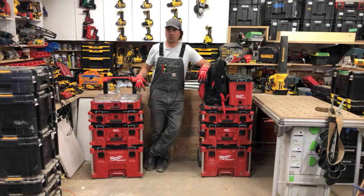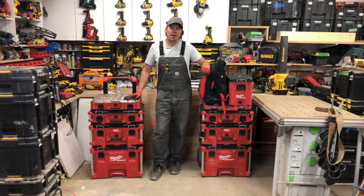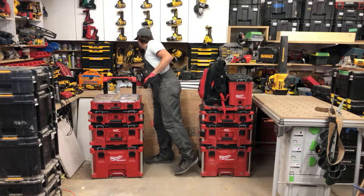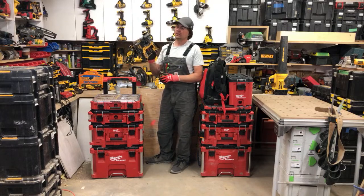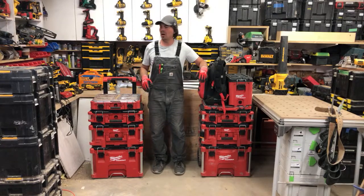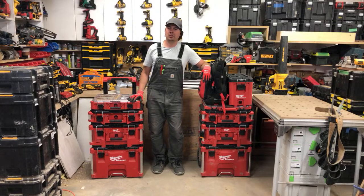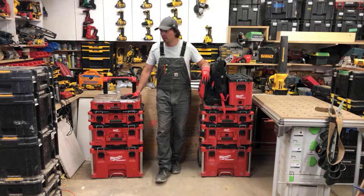One thing I love about the Milwaukee Packout is that it has an IP rating, whereas my T-Stacks don't. Earlier this year I was packing a jackhammer setup in a T-Stack with its bits, it rained, water got in, and all my bits rusted out. Having the IP rating on these boxes is huge because especially in spring we get rained out a lot — it's just nice to throw everything in the boxes and into the truck.